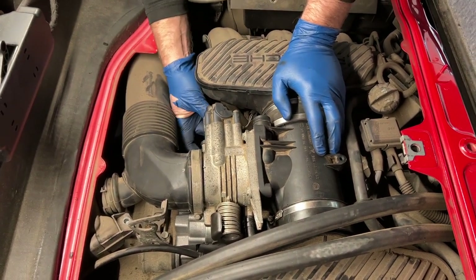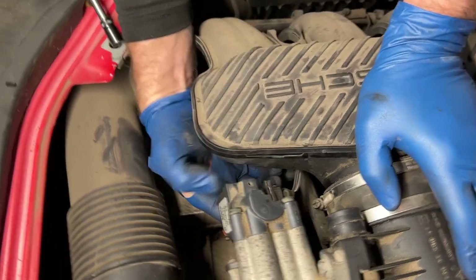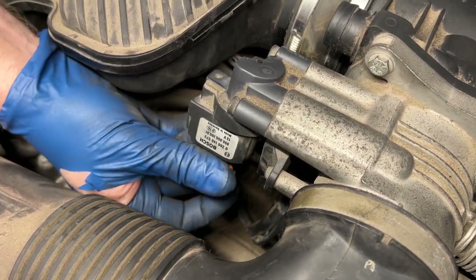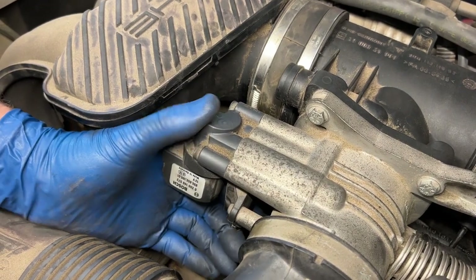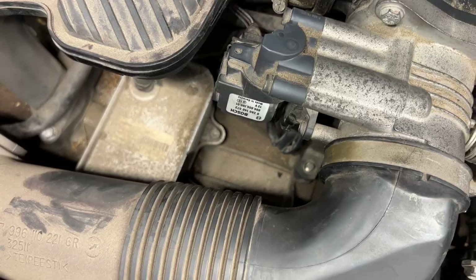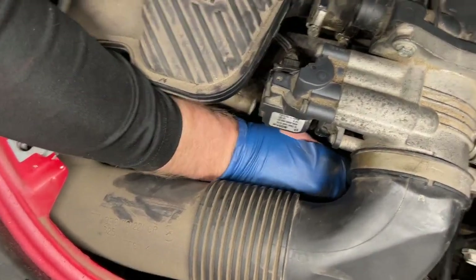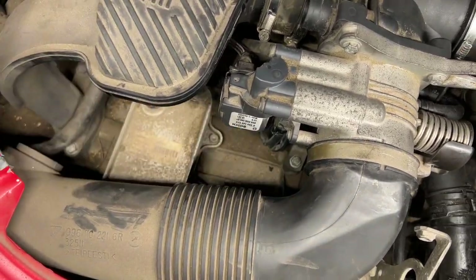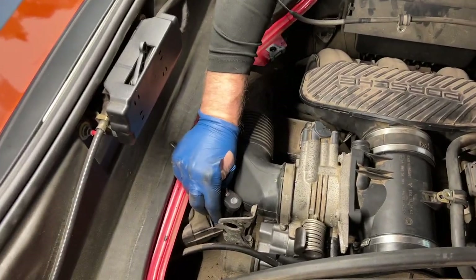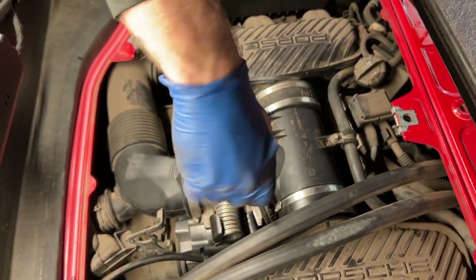I think all of those connections are on. I'm going to go ahead and reconnect all of our electrical stuff down here — push that in, make sure it's snapped on. Stick him back in, snapped in. I'm going to put this thing back on our bracket — all back in place. Put our 10-millimeter nut back on the post down here, 10-millimeter bolts to hold this in place. Now we can tighten up these hose clamps with our 7-millimeter again.